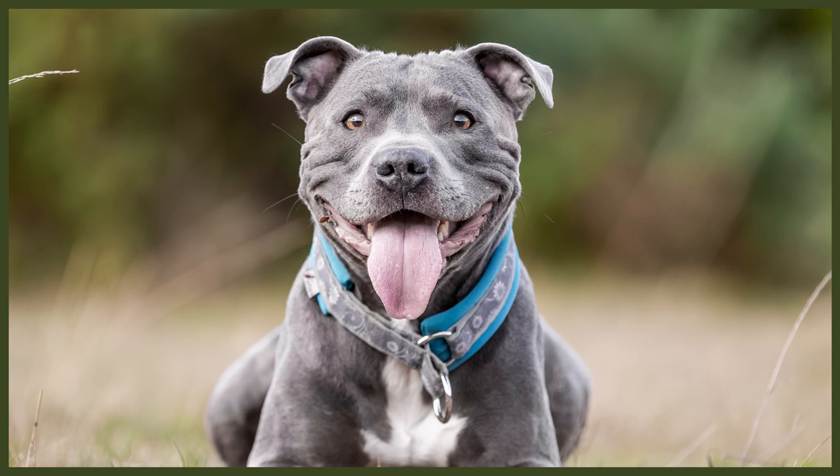The Staffy is one of the smaller breeds of the Bully family, but they should not lack in power and substance. Keep in mind that they should still be agile, not hulking. The male Staffy should be between 14 to 16 inches tall and weigh 28 to 38 pounds, whereas females can be the same height but should be a little lighter at 24 to 34 pounds.